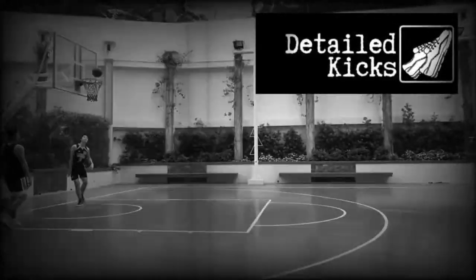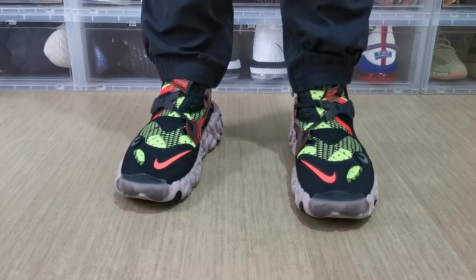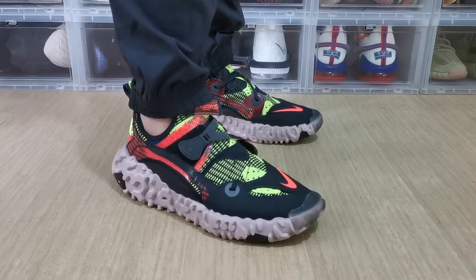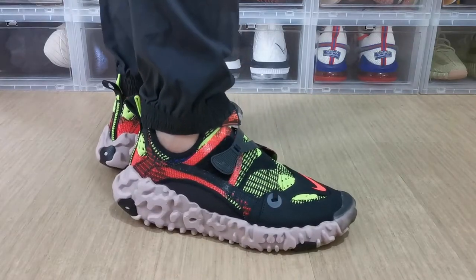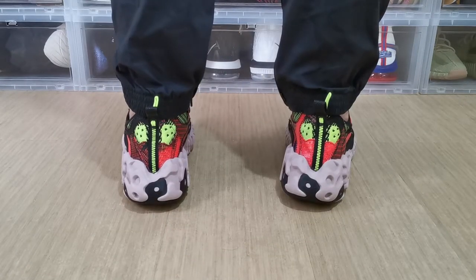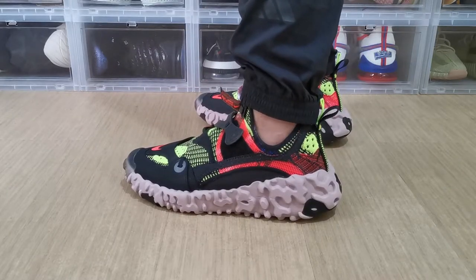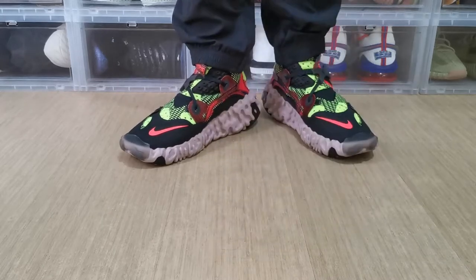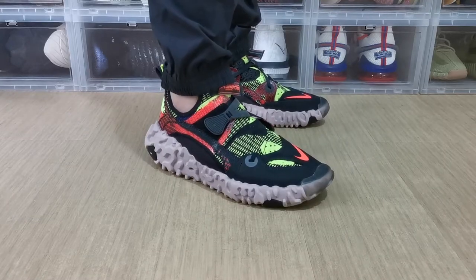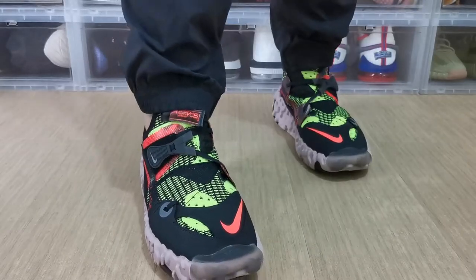Here at Detailed Kicks we have the ISPA Overreact Flyknit for a review. This is a unique looking shoe, to say the least. If you have tried on an Element 55 or 87, those have a lot of React — and this one has even more than those. For the upper, they scavenged excess Flyknit yarns and ran them through pre-existing knit programs to create a unique color combination.